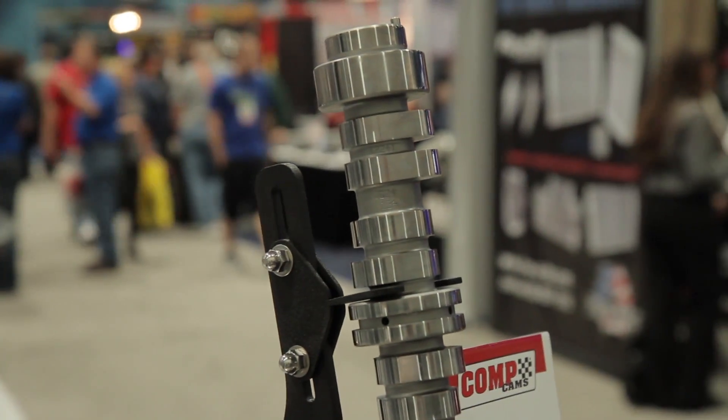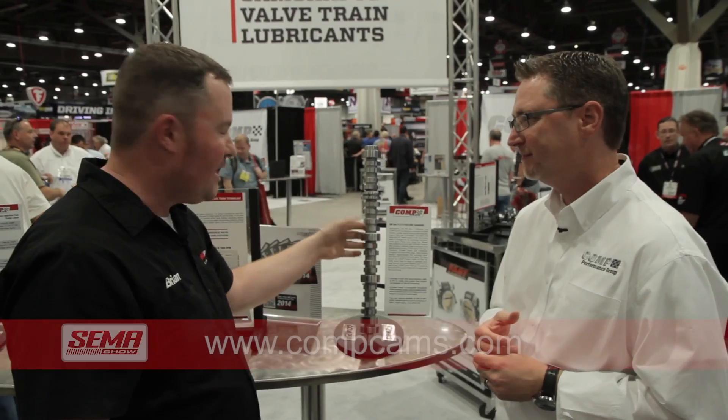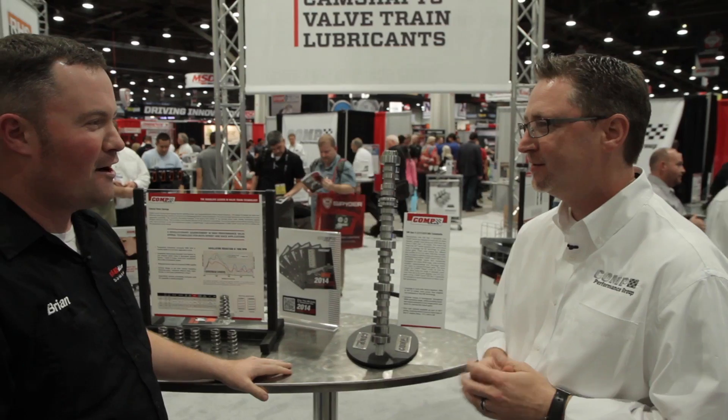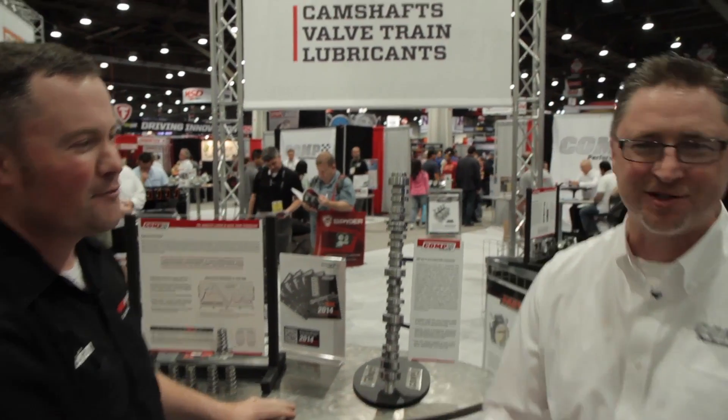So dudes and dudettes at home, if you've got your new pickup truck and it moves along pretty good, sliding one of these puppies in there will wake it right up. Jay, thanks a lot for your time today. COMP Cams knocking it out of the park at SEMA 2013.